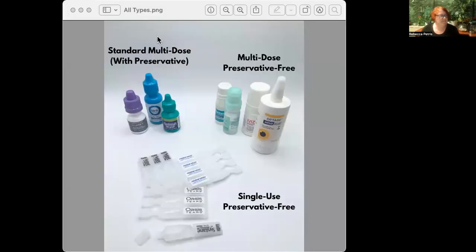As you probably know, there are three categories of eyedrop packaging. First of all, there's standard eyedrop bottles. I had to go out and buy some for this because we don't stock them at the DryEye Shop, and the reason we don't stock them is because they all contain preservatives, which we try to avoid here.